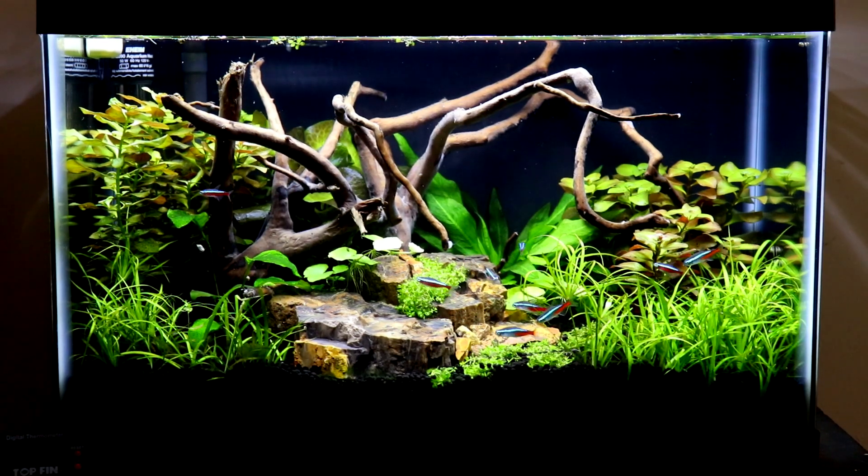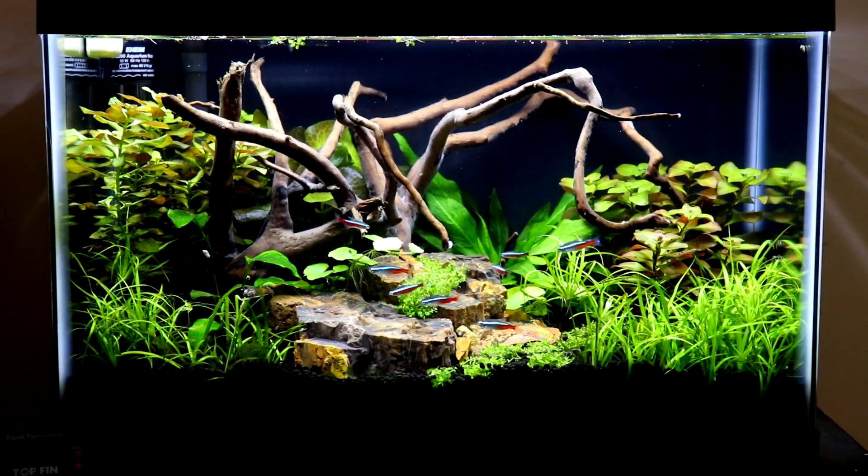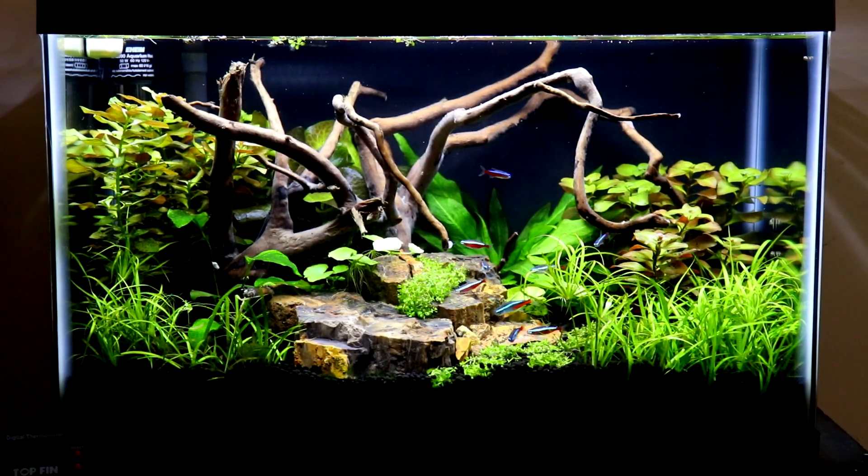What's up fish fam, Jay here back with another video. Today I'm giving you guys my honest opinion of what the best budget LED lighting is for a planted tank, and in my opinion it is the NICRU LED on Amazon. I'm actually using the 20 inch model right now on my 10 gallon.